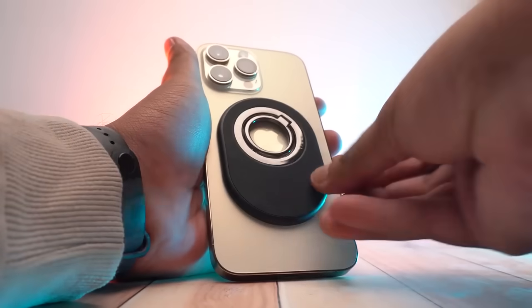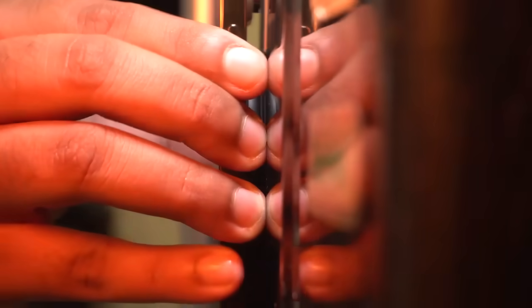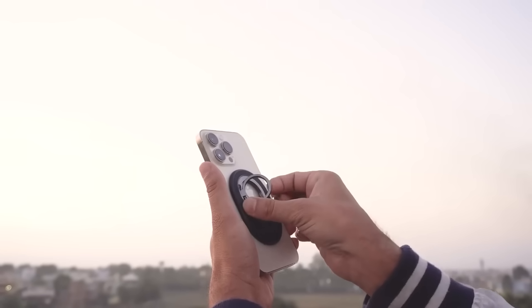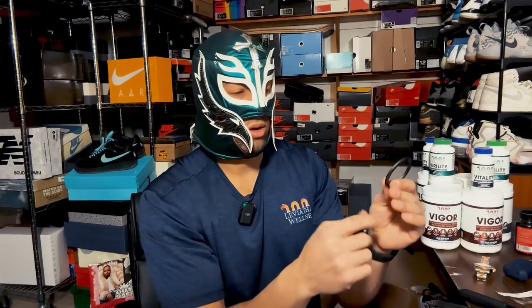Next is a MagSafe phone mount — basically a magnet that sticks to the back of my iPhone so I can go hands-free and watch content while I work out. I actually have one stuck inside the shower for when I use my water-based device. I just put my phone right up there and have both hands on the pump. This thing was literally about three dollars off Amazon, rotates from landscape to portrait — I love my MagSafe phone holders.